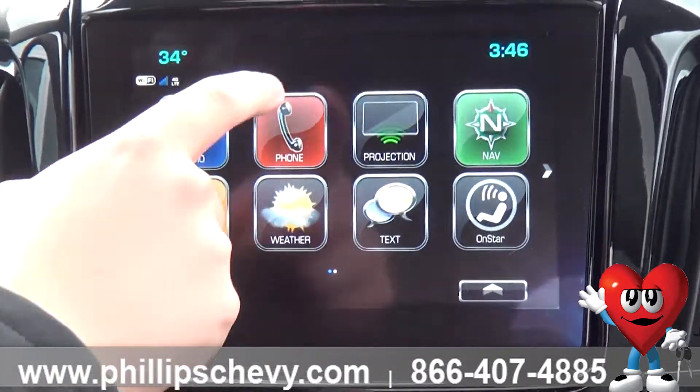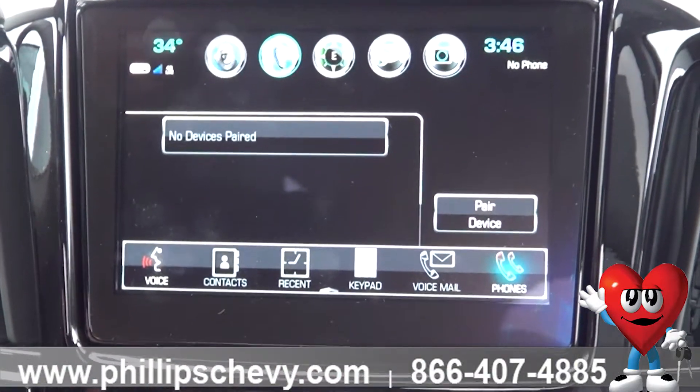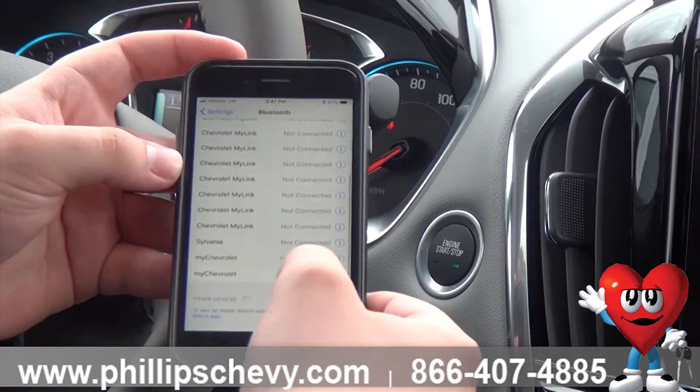Basically, all you're going to do — it's super simple — go to Phone, and you're going to see Pair Device in the bottom right corner. Now, if you've got an Apple or an Android, it's different for each, but typically you just go to your Settings and go to your Bluetooth settings, and it'll search for devices.